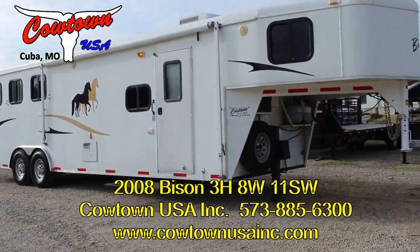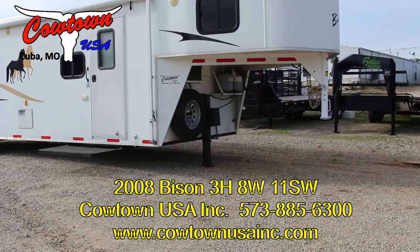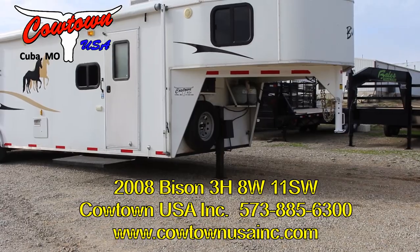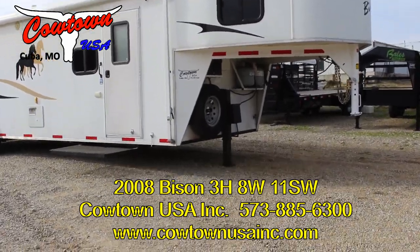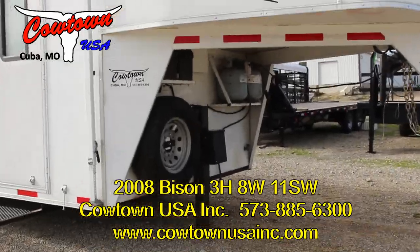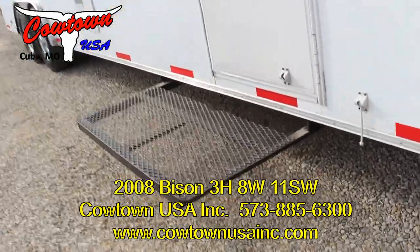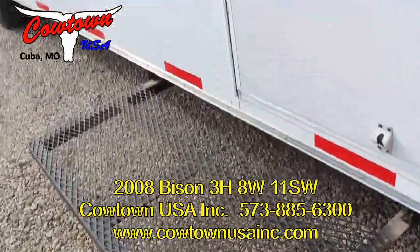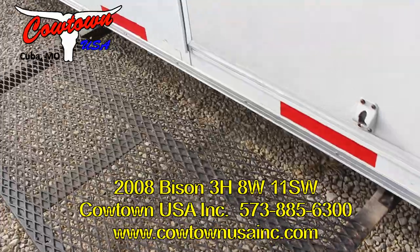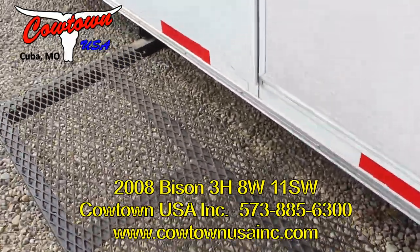Hi guys, Rick Danwith with Cowtown USA here in Cuba, Missouri. Here with a 2008 Bison 8 wide with about an 11-12 foot short wall. It's got your hydraulic jack, which I would say is unusual. It's got a veranda — that's a fancy name for you rednecks, meaning porch. Good place to go in at night, set your boots and everything out here. It's pretty cool.